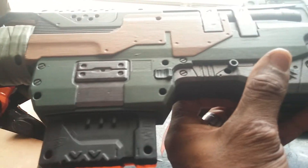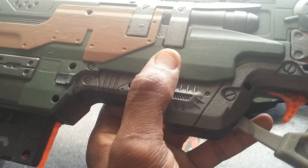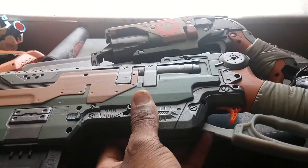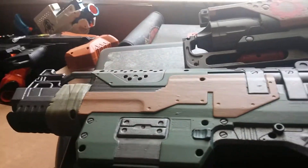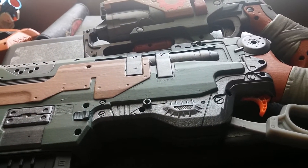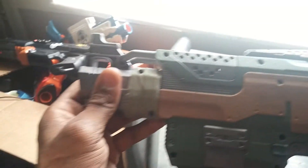The only internal modification I did is on top of the gearbox there's a little piece that makes a ratcheting sound — very annoying — I removed that. I saw the mod guide by Mag212, a young guy, very talented. He wastes a lot of blasters but he's hella talented. That's the only internal modification I did.